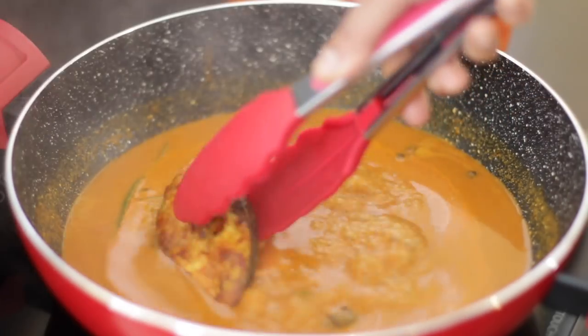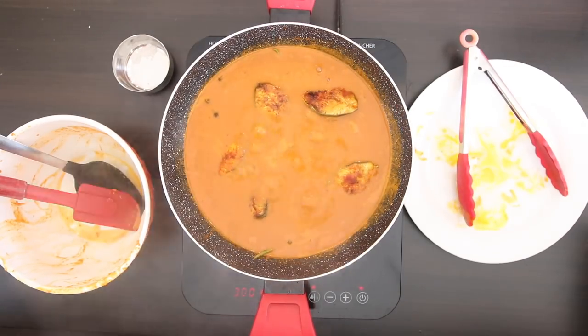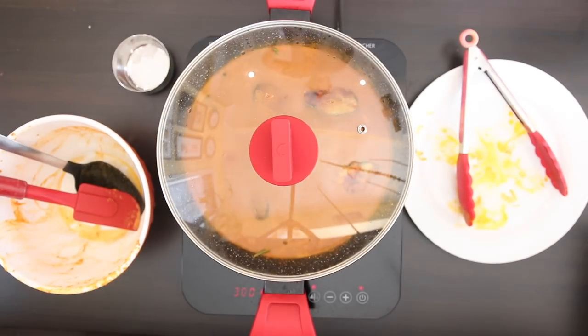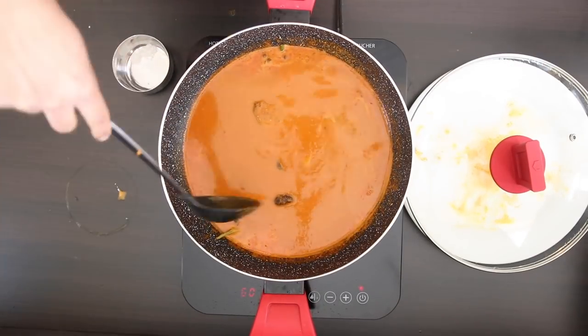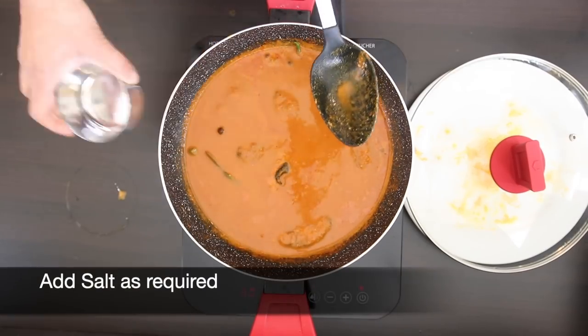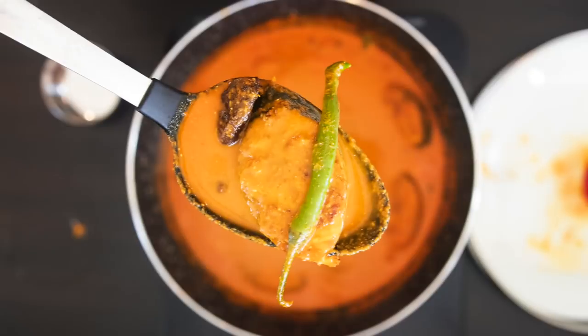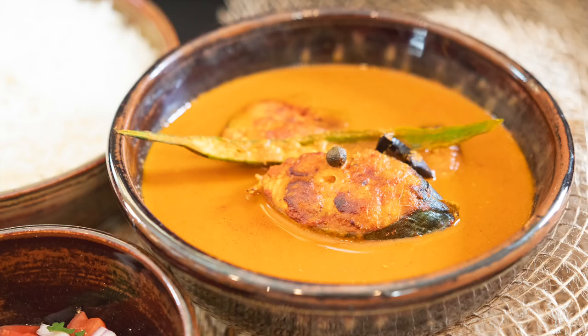I'm now going to add my fish and allow this to finish cooking — this just needs a few minutes. Taste for salt again and add more salt as required. And this fish curry is ready to serve with some rice and a side salad. Enjoy!